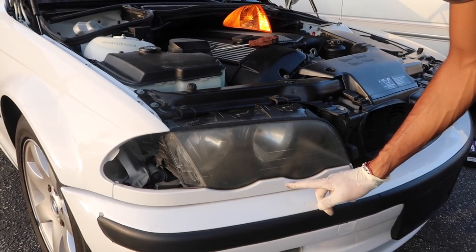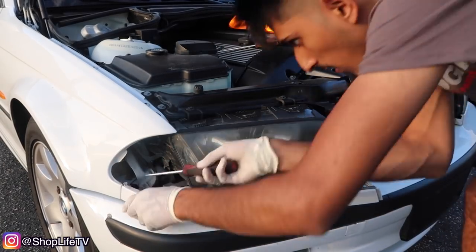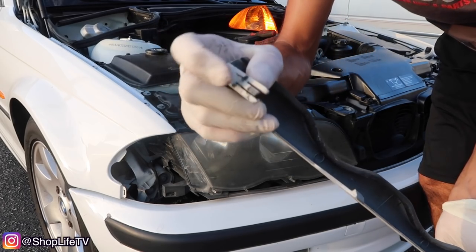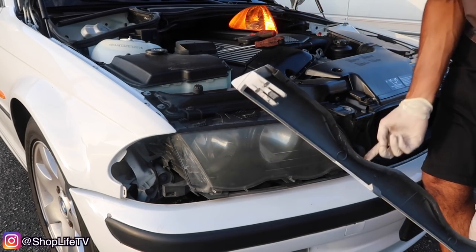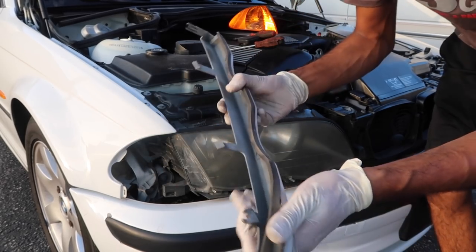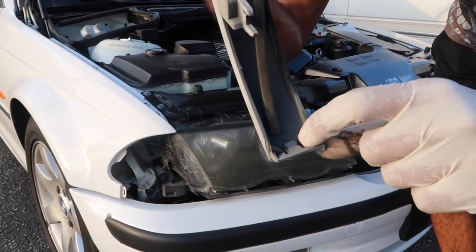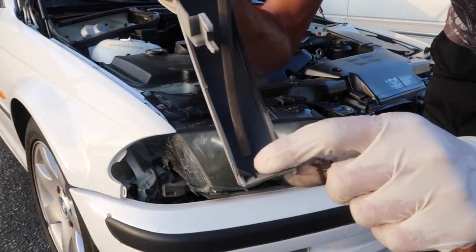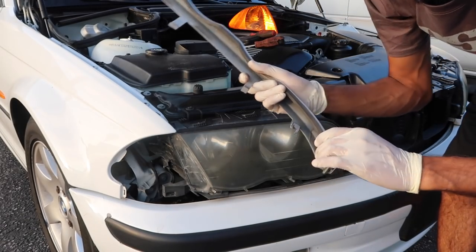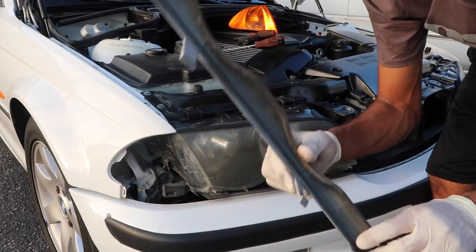Now we can go ahead and remove this trim piece. The way this trim piece works, you have a little tab on the corner on the inside of the headlight — push that tab in, pull it out, and these will just keep snapping out. The last one has a tab where you can pry this section up slightly with a flathead and pull it off the fender. I do have a more detailed video on front end removal showing how to do this in much more detail.